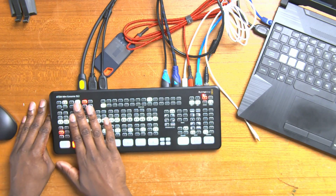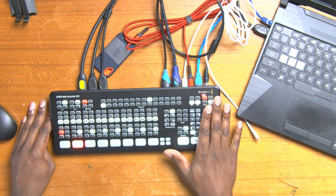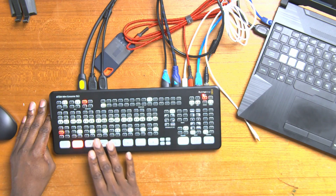For now, let's go ahead and run through something real quick. I've already had a chance to dive into this unit. It is familiar because we've used the ATEM Mini Pro and the Pro ISO. However, this has a ton more buttons that can do really nice things.